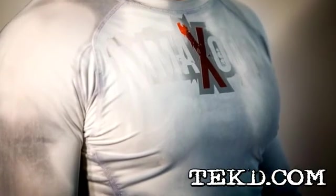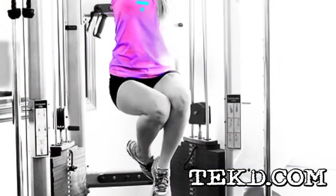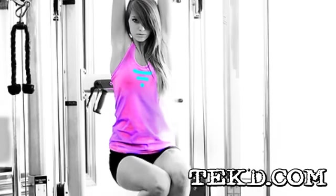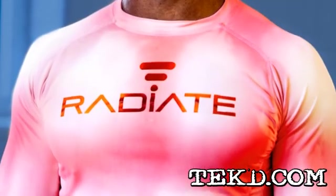The shirt changes color in response to increased body temperature, adding a visual thermochromic dimension to your workout. Now you can see if you are targeting the muscles that you need to work at the gym, allowing you to adjust by just looking at your shirt.